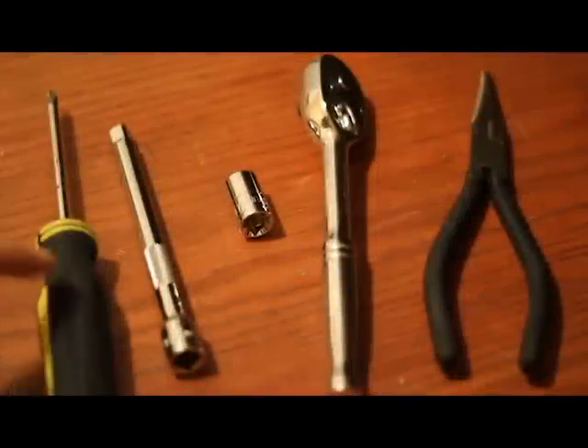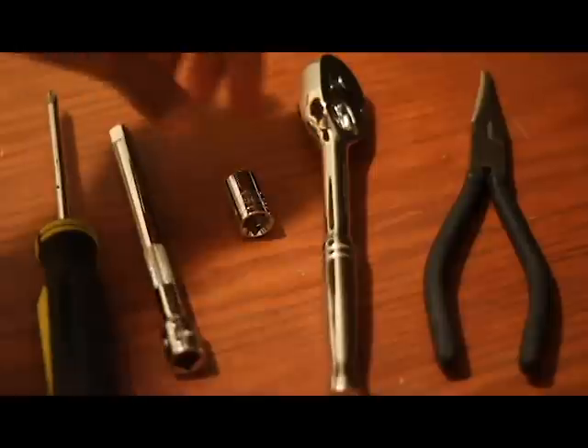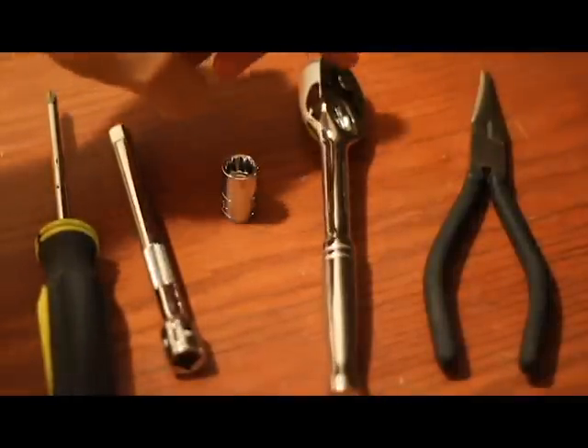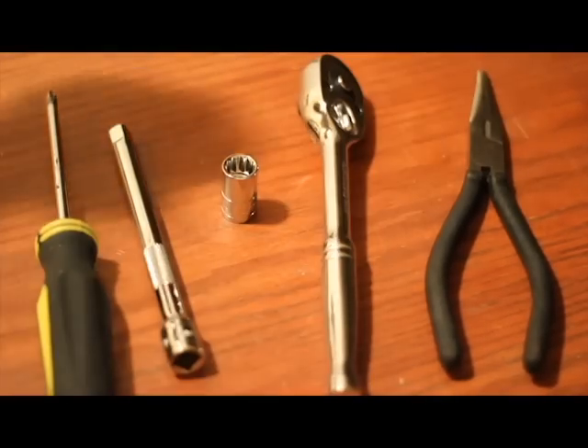That will be a Phillips screwdriver, an extension, a 12mm socket, and needle nose pliers.